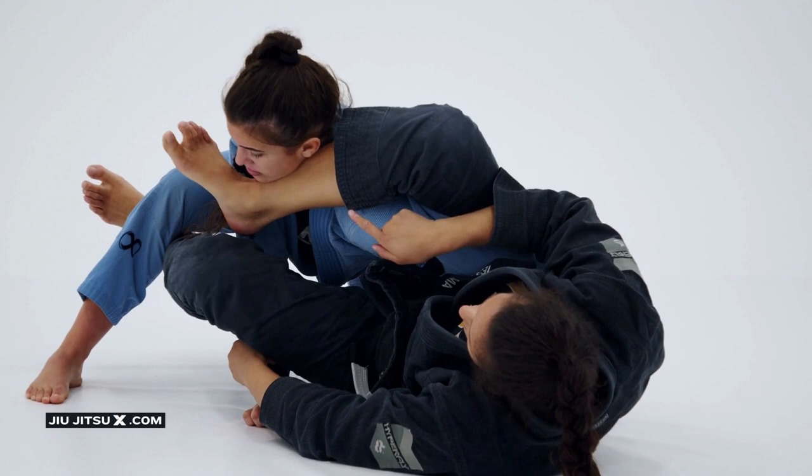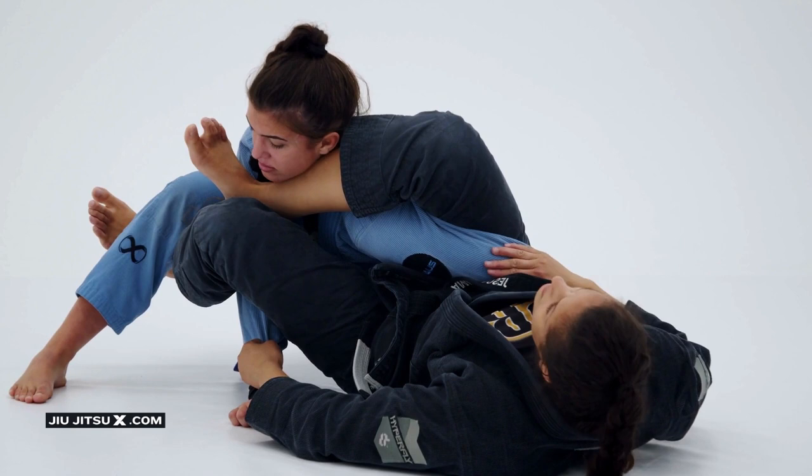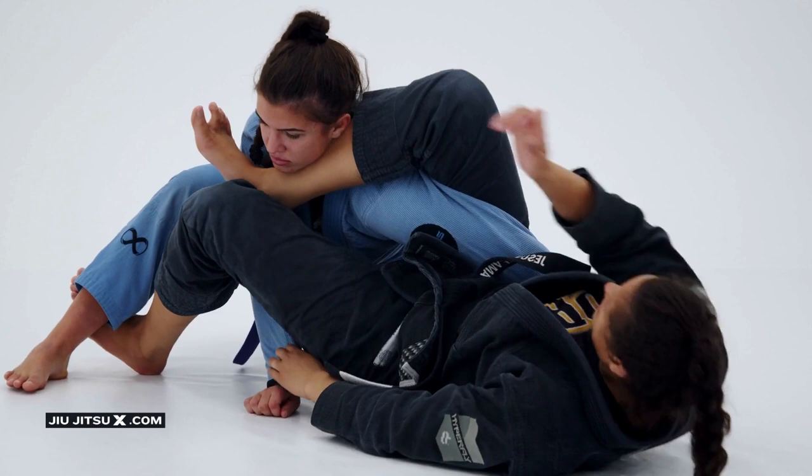But let's say my foot is already here — if I want, I can switch for the gogoplata. It's really important that you keep the pressure of your leg on her arm, so that way she's not going to be able to escape or bring her arm off.